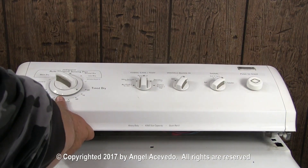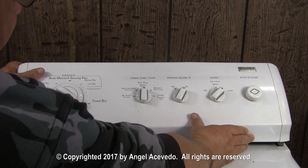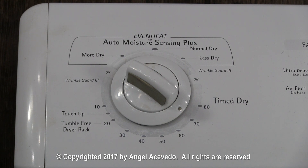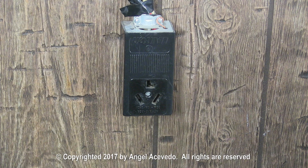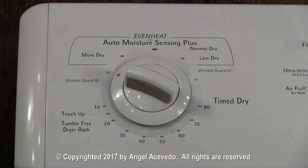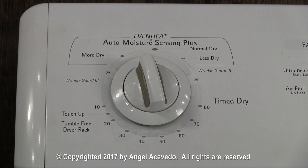Lower the control panel but don't lock it with the retainer clips. Set the timer on the off position. Connect the dryer to the wall outlet. Turn the timer dial to a drying setting. If the motor starts running, this is an indication that the push to start switch is bad and must be replaced.